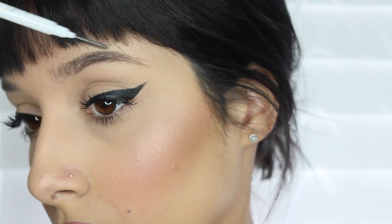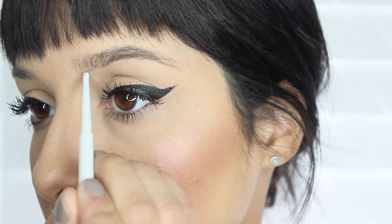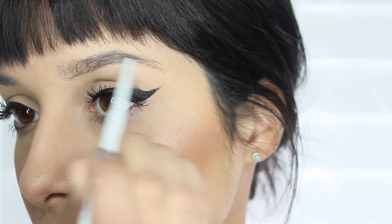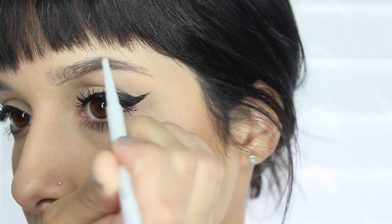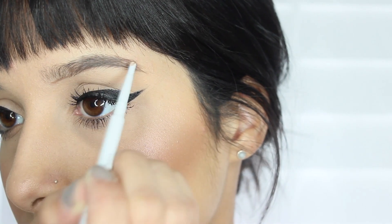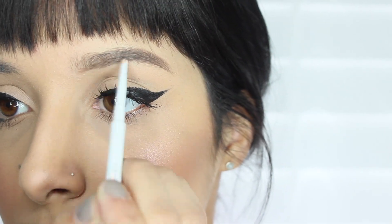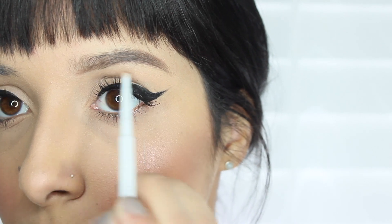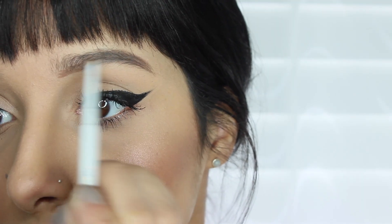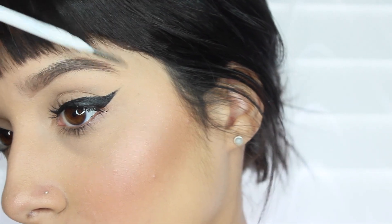Sorry for the abrupt cut. Now I'm taking the ColourPop brow pencil and I took the spoolie and made sure to brush my hairs. I'm just applying the product in my inner corner of my brow and smoothing it out, using small strokes to fill in any sparse areas. I really like to use a soft hand because I don't want my eyebrows to look drawn on, but this pencil does an amazing job at making it look really natural.